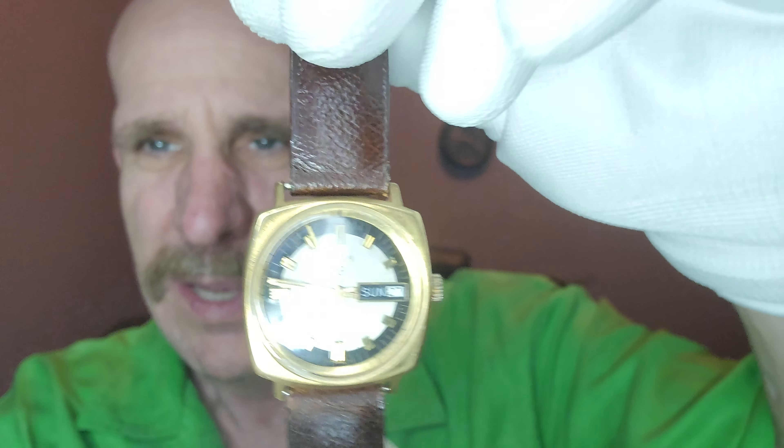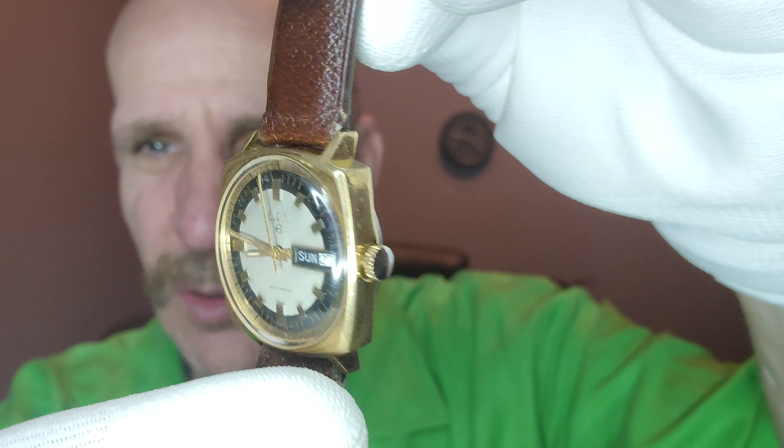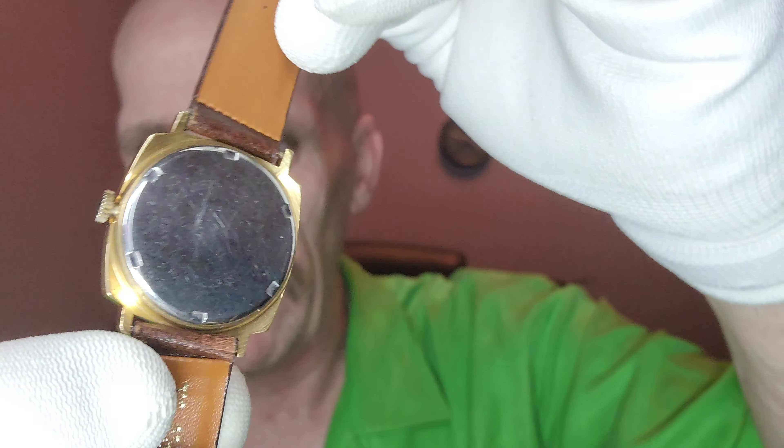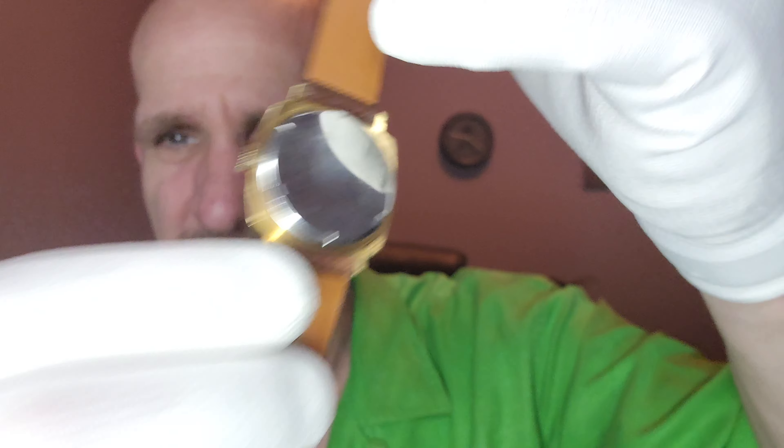It's on a nice leather strap, it has retained all of the gold plating — there's nowhere on there that any of it is worn off — and it is really in amazing shape. The case back is good. This is how you start: if you want to get into vintage, this is an opportunity to own an Elgin wristwatch automatic. You put this thing on and the movement of your wrist is going to wind it — you're never going to have to worry about putting in a battery. About once every five years or so you bring it into a watch shop and have them oil it, and then usually every 15 or 20 years maybe you'll have to do some kind of an overhaul.